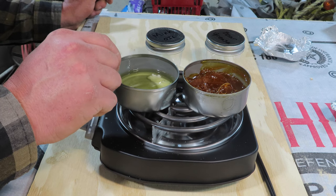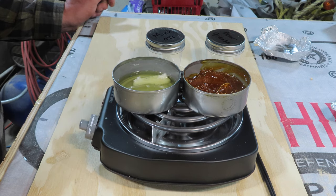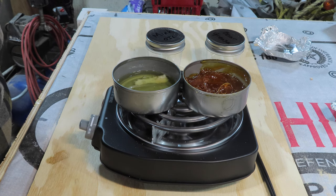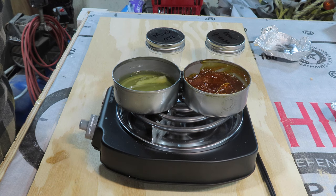This mink oil is almost completely rendered down. This bear grease might need a little bit more heat because so far nothing has happened. We'll get the mink oil off and into the jar first, and then I'll gradually bump the heat up a little bit on the bear grease.